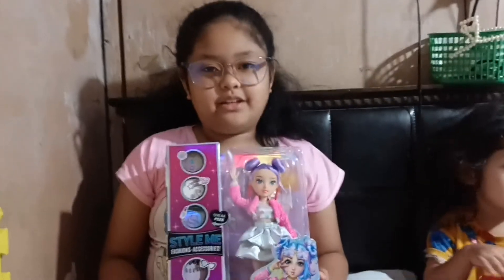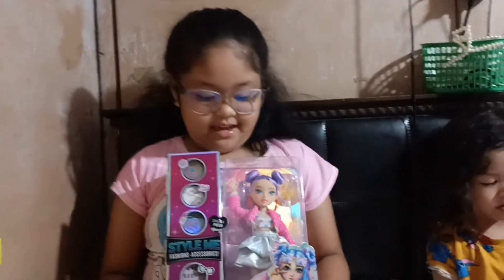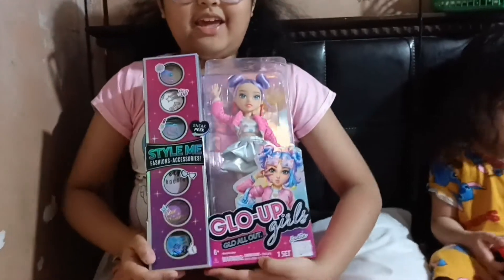Hi guys! Today I'm going to unbox my birthday gift, Sadie! Let's start!